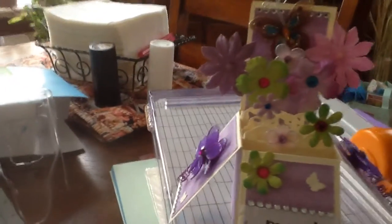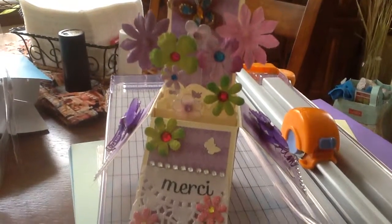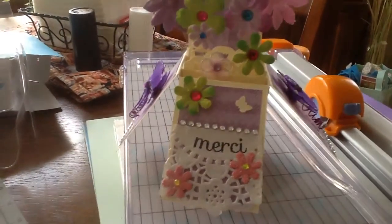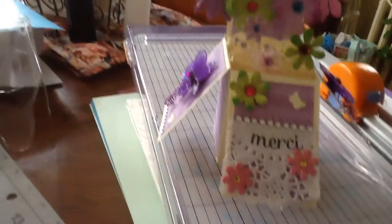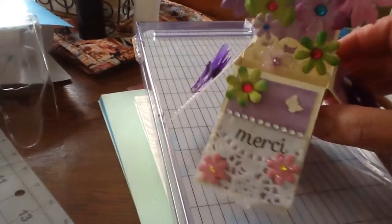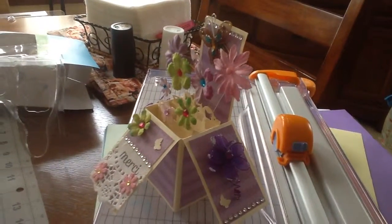Here it is — and here is the card. So it's a box card, and it's supposed to be a thank you card. There's my thank you in French because she's from France. Let me see if I can turn this just a little so you can get that side angle. There's the side.